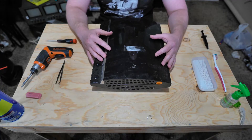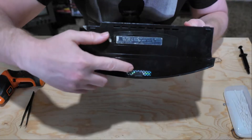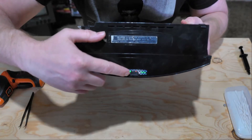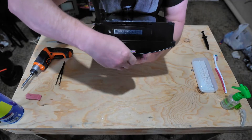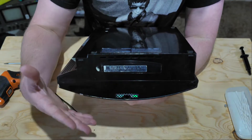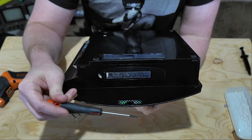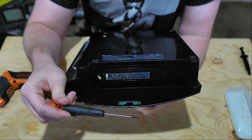We're going to start out by pulling the case apart, which is going to consist of pulling out a security screw that is located underneath this piece of rubber. Inside is a Torx security screw. I don't have that one handy right now, and most of the time I don't use it anyway. I have a small flathead screwdriver that gets it done just as easy.